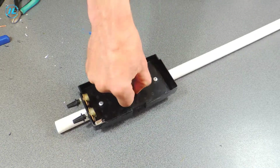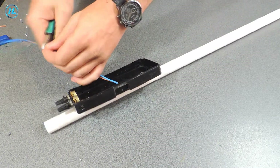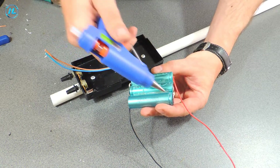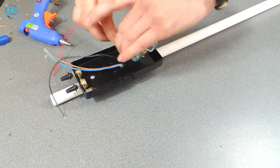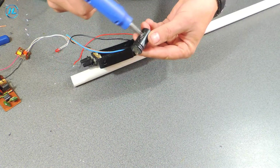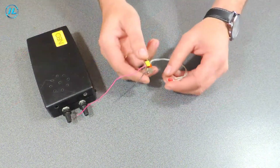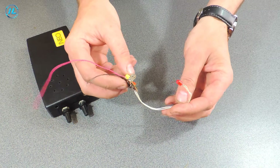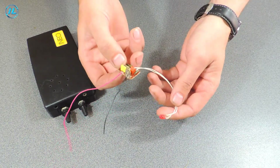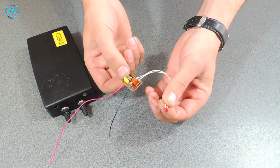The wires that go to the coil I passed inside the pipe. For this metal detector I have also assembled a small addition — a low battery indicator. When the battery voltage reaches a certain level, the red LED will light up.